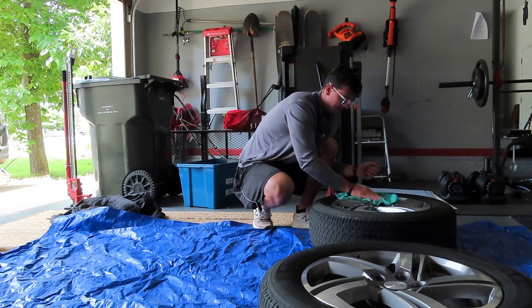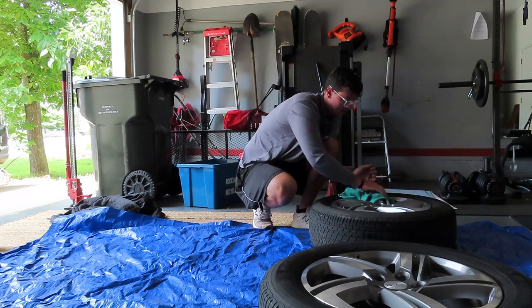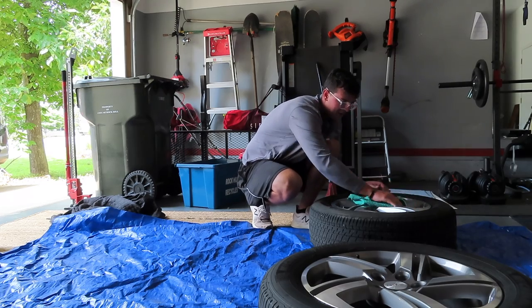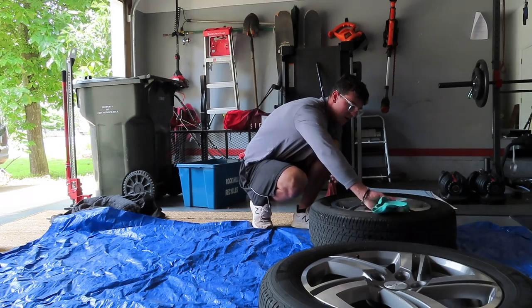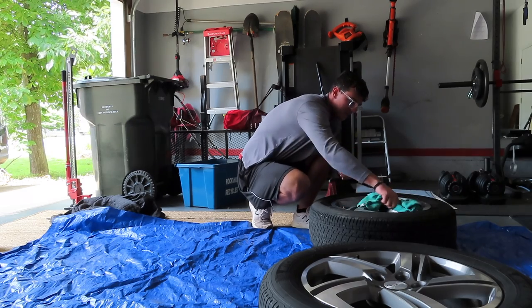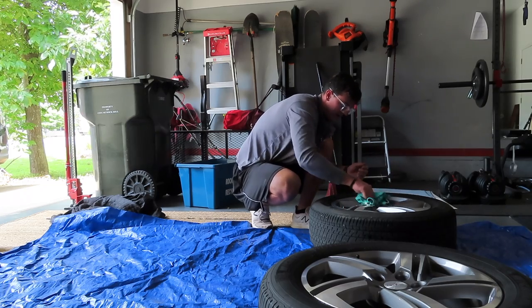The best thing to do whenever you're painting wheels is you can take a deck of cards and put it around the rim and paint it that way, or you can use paper and put it around the rim. We'll just kind of see what I end up doing.